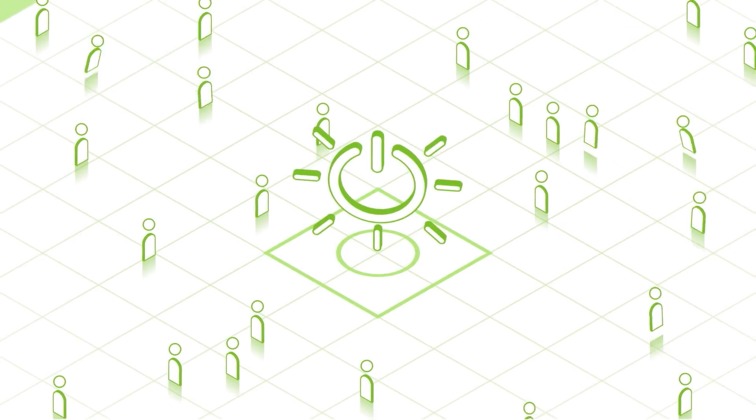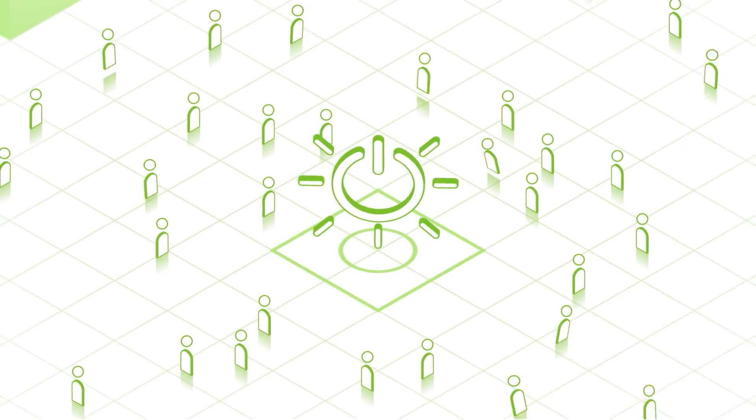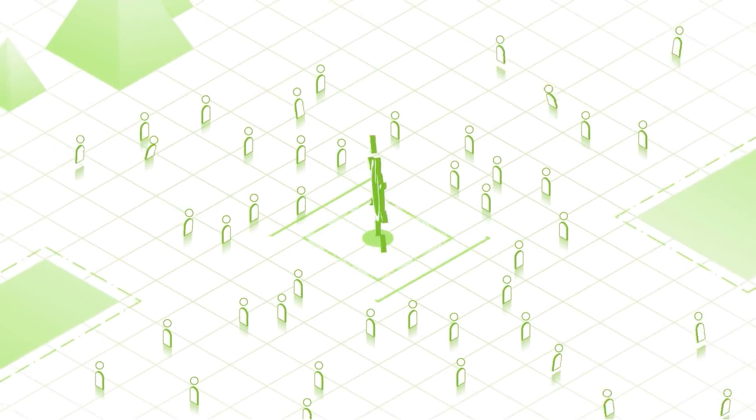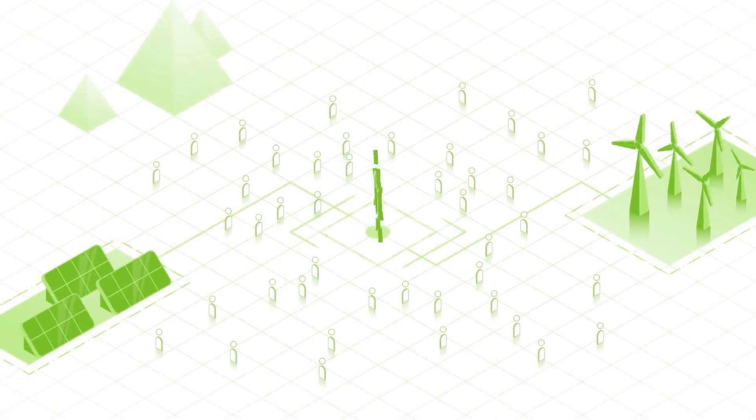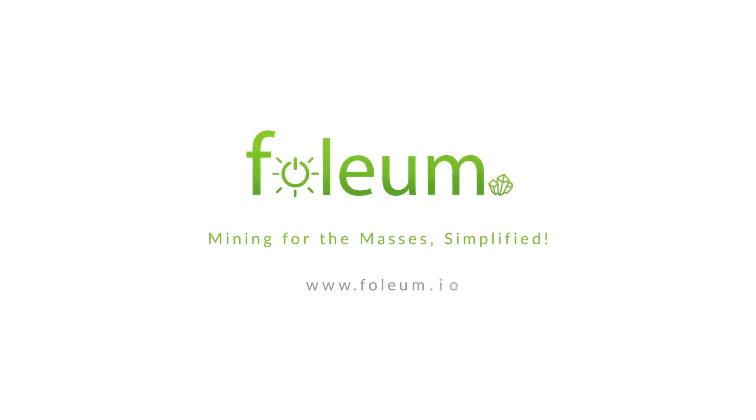Folium is the world's first community designed to make it easy for everyday people to get involved in blockchain mining while drawing power from a hybrid of green energy sources. Get involved today at folium.io.